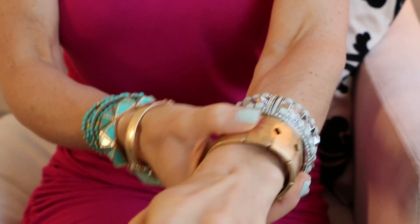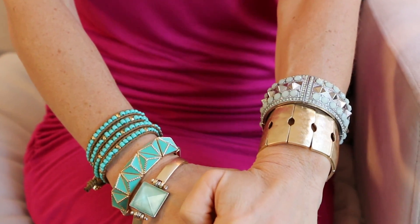And then this beautiful piece from the Look Book. Have fun with your jewelry and don't be afraid to mix.